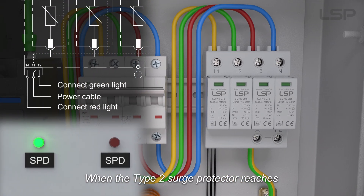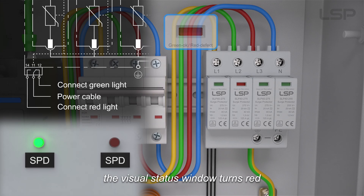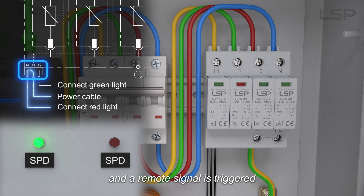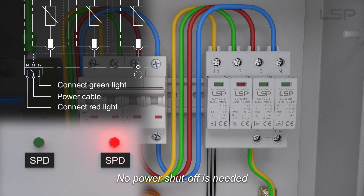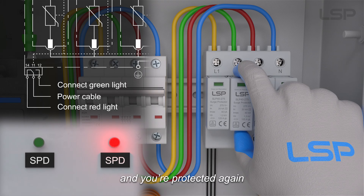When the Type 2 surge protector reaches the end of its service life, the visual status window turns red and a remote signal is triggered. No power shutoff is needed — just swap out the pluggable module and you're protected again.